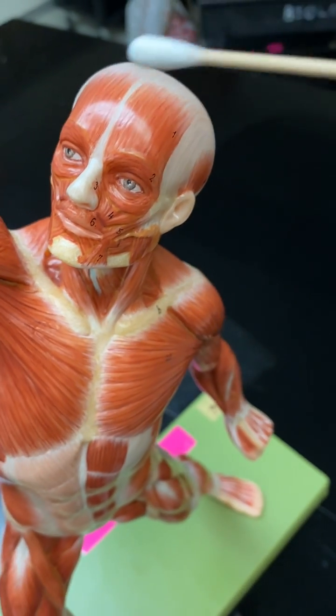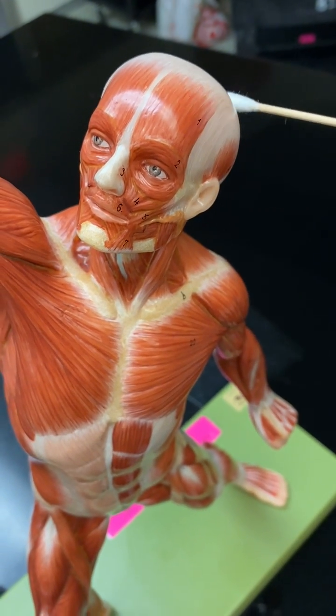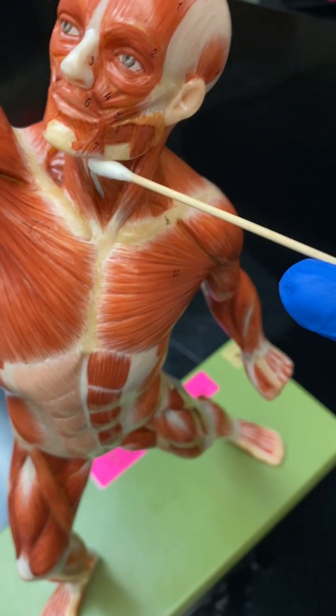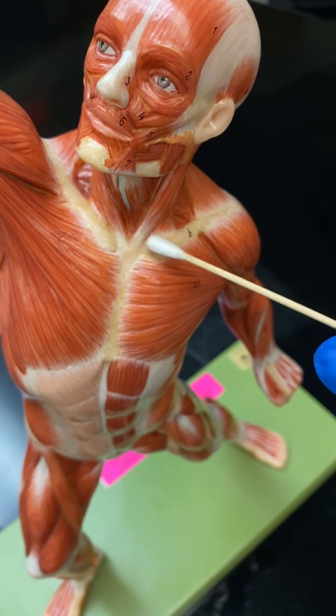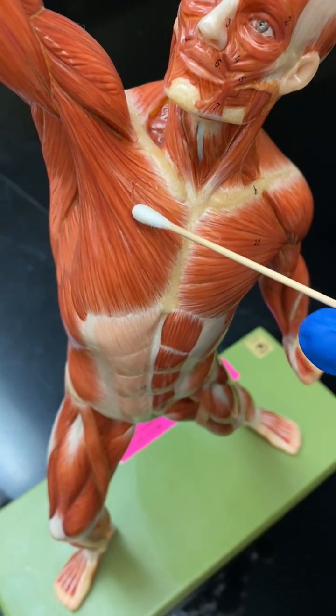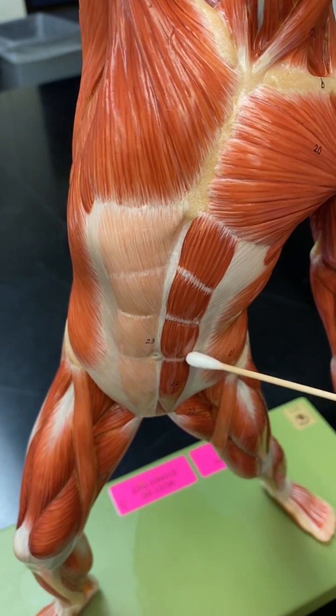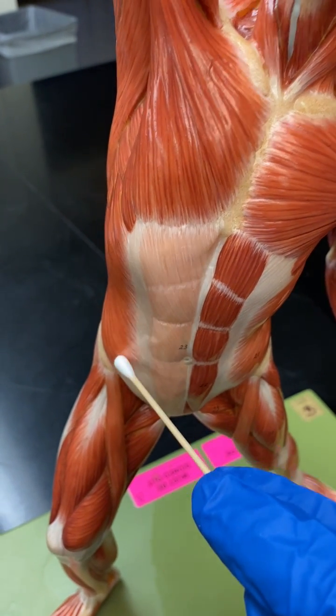Let's take a look at this guy's muscles. We have occipital frontalis here. You're going to have the platysma underneath here, sternocleidomastoid, pectoralis major, rectus abdominis, external obliques.